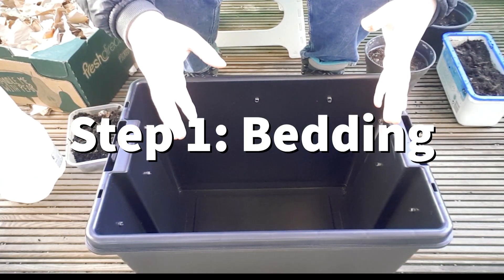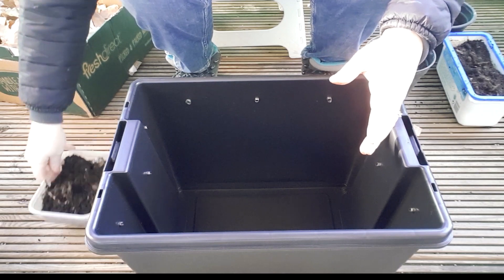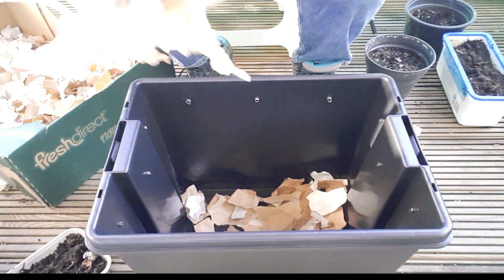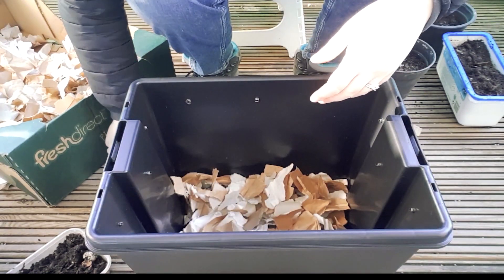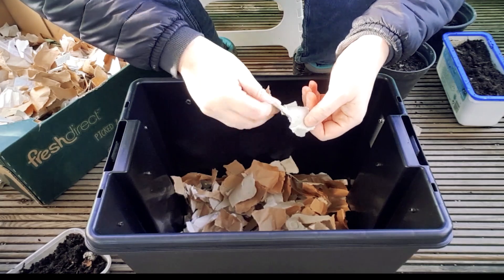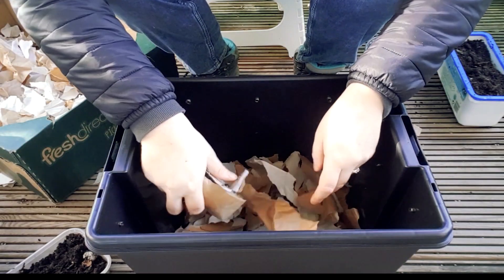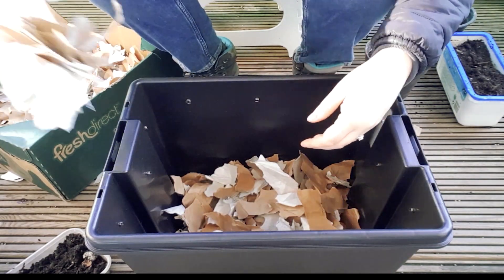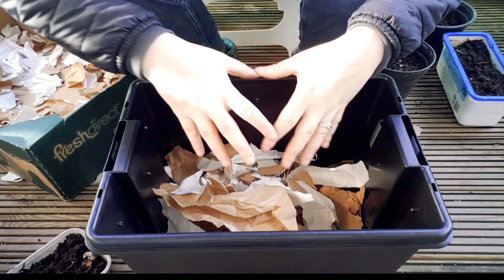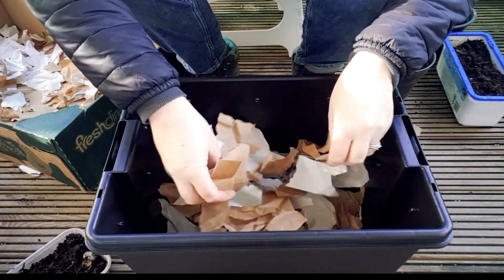Okay, so step one to make your wormery: we're going to need to make the bedding for the worms to live in. Get your shredded paper — this is all stuff that I had at home going into my recycling bin. I've got cardboard, egg containers, cardboard egg containers, toilet roll inserts — they're all perfect. Just make sure you shred them up really well. Not only are you recycling your food scraps but you're also recycling your paper, and this will eventually break down and turn into beautiful compost for your plants.